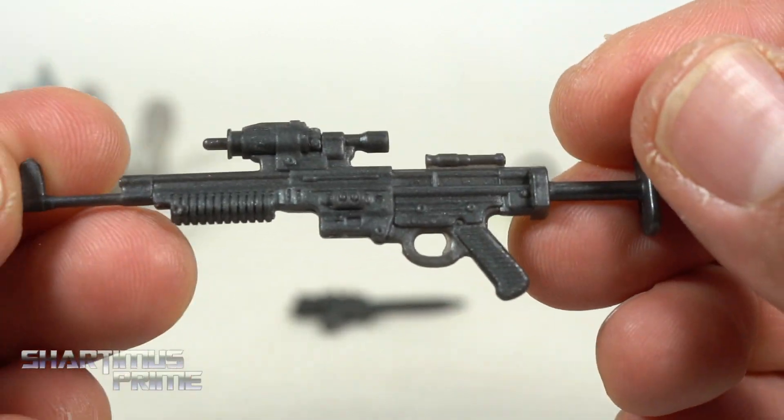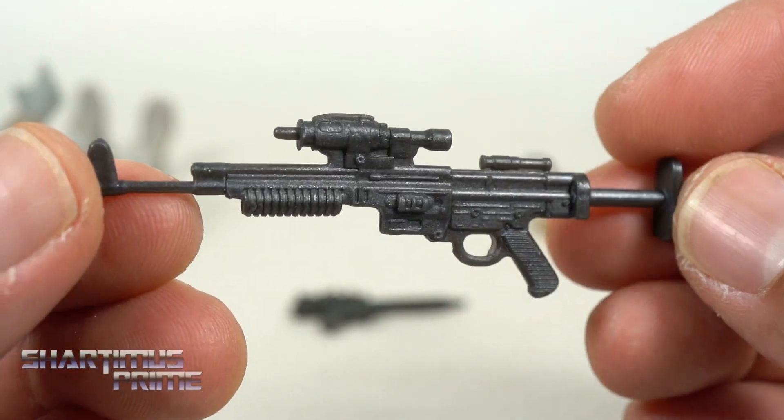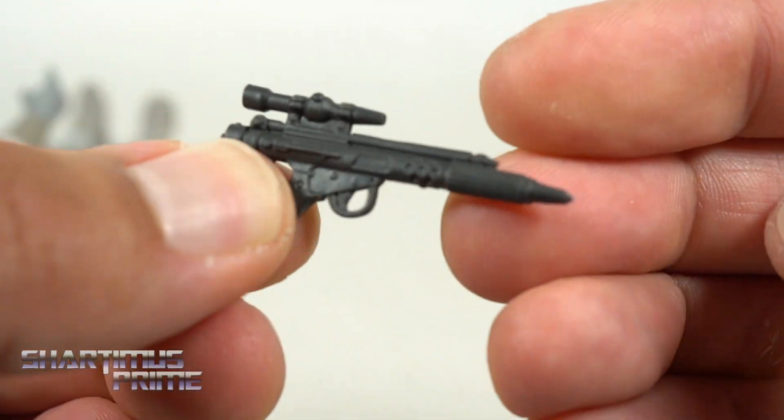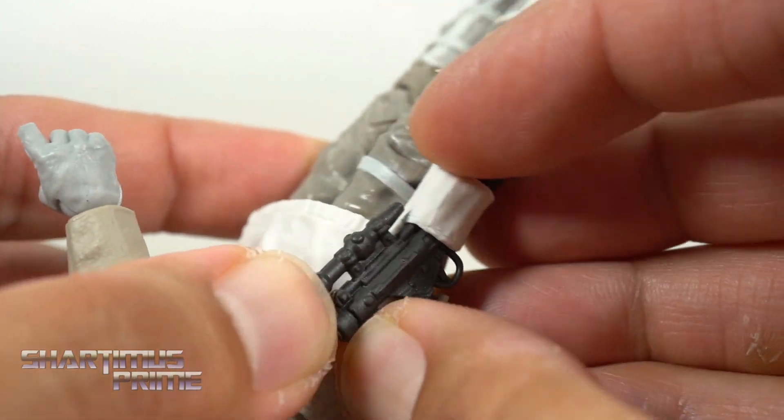You get two guns right over here. I really like this one — it looks really good, I like the scope and everything. Nice color for the plastic. You also get this one over here as well. We get a holster for this, so you can just go ahead and port it right in there.